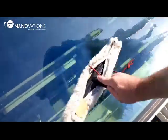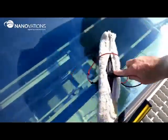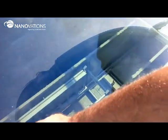Remove all cleaner residue with water and professional glass cleaning tools. Check the result and make sure all mineral deposits are removed.